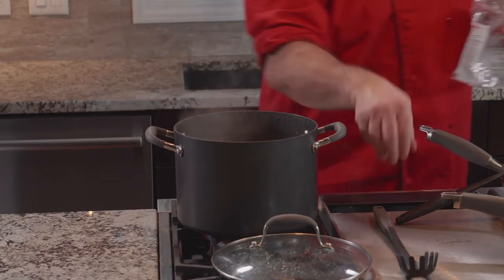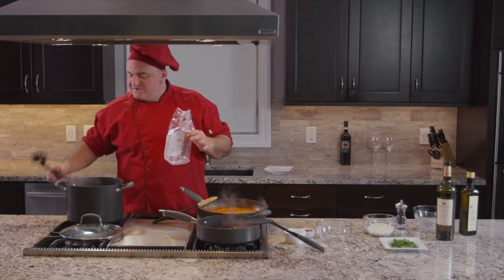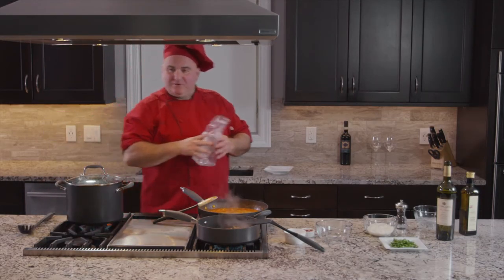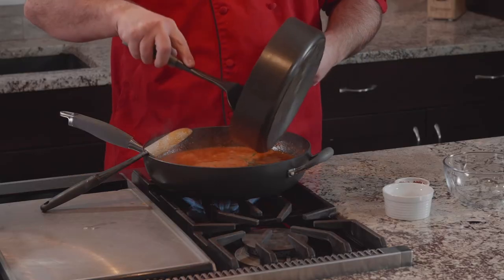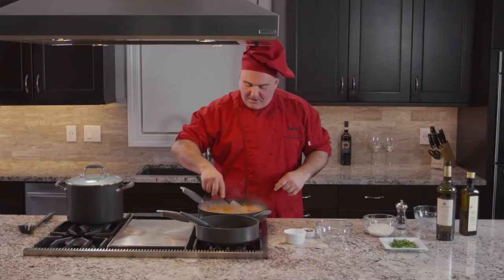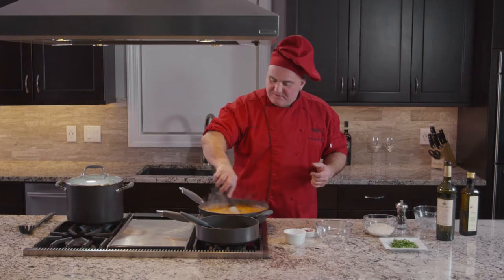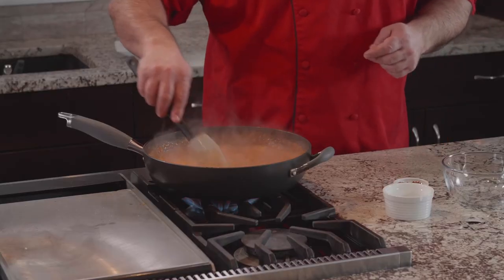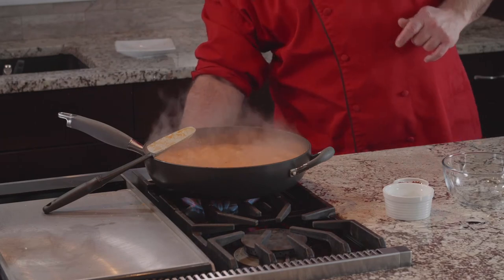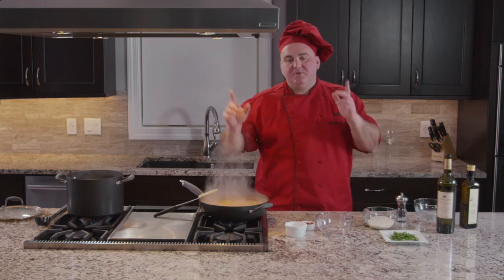This is the rigatoni Gustare Vita. Whenever I put the pasta in there, there is already salt in the pot and the water is boiling. It will take probably eight to nine minutes to be ready. I give a little turn to my sauce and reduce the heat a little bit. My sauce is almost done, so I go medium-low and wait for the pasta to be ready.